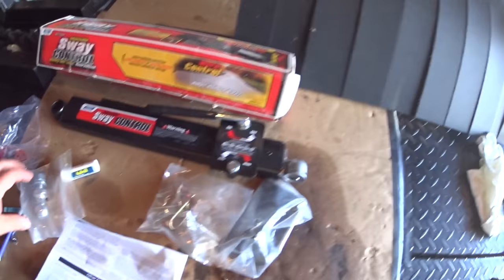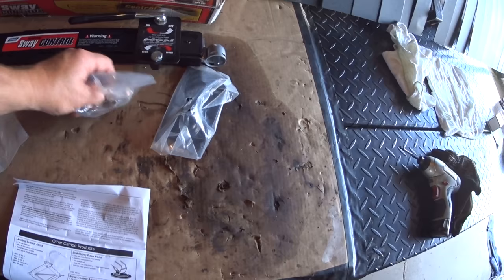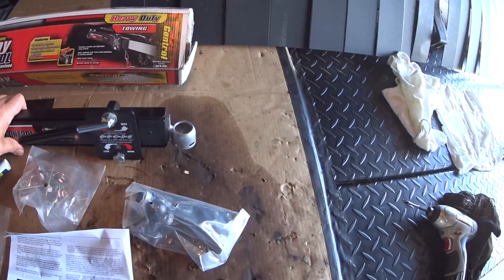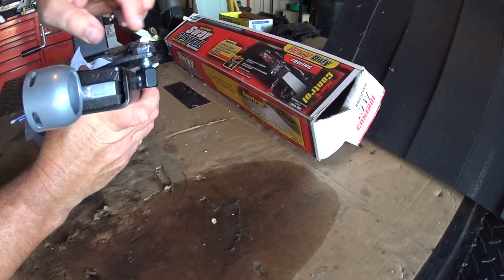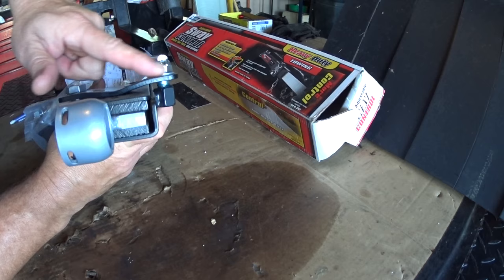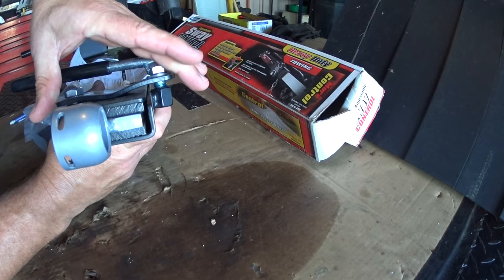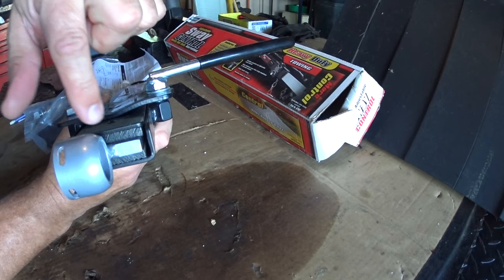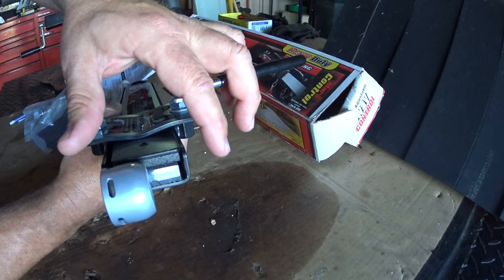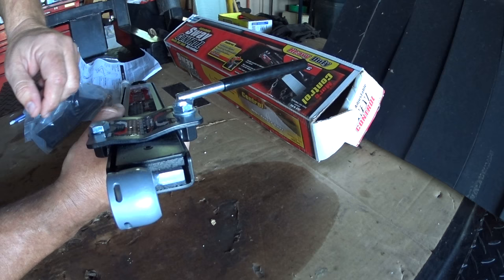Now this is everything you get in the box: the instructions, some hardware, the ball plate, the ball that goes to the hitch, and of course the sway control itself. The way these things work is really basic — right here just consider these brake pads, and this part would be like a brake caliper. What it does is squeeze down on the bar that slides in between the two brake pads. When the trailer starts to move left and right, this moves in and out of the brake pads, and the tightened brake pads don't allow it to move as much.